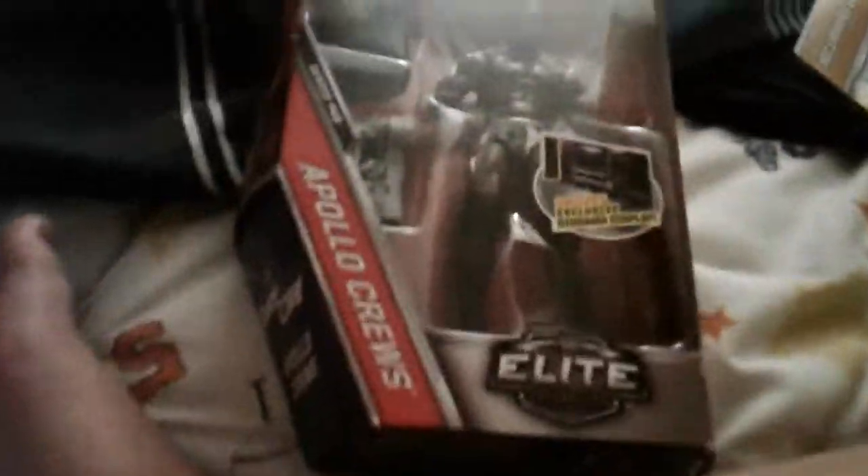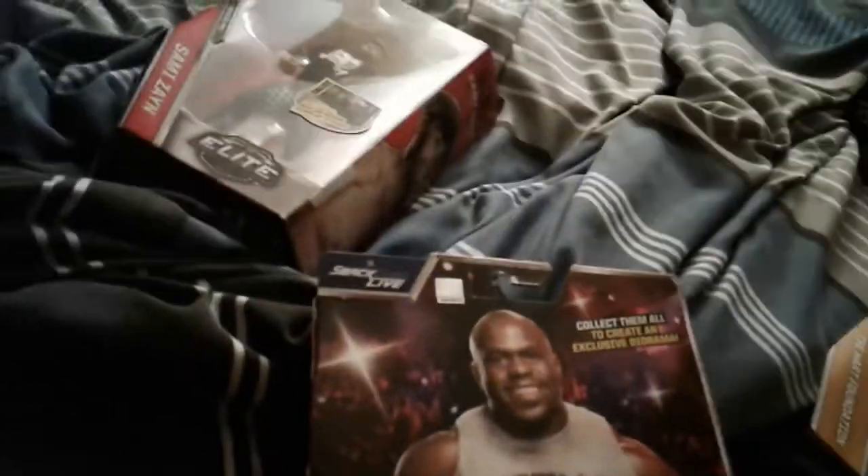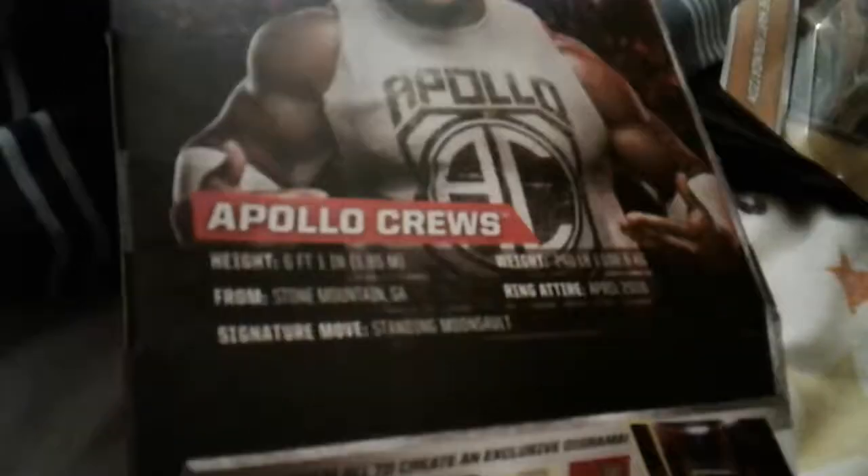The one that really excited me was the Apollo Crews from NXT. This comes with the NXT jacket — this entire figure is really sick. I'm keeping this one in the box, and I might sell it to someone in the future, so tell me in the comments section below. After you watch this video, comment if you want it. I might sell it in a couple of years once I see how much value it has on eBay.